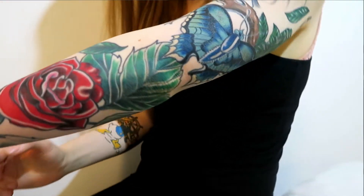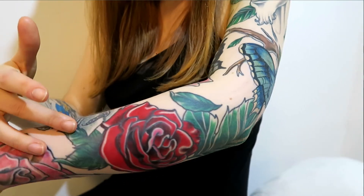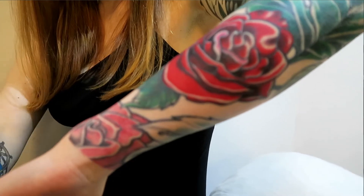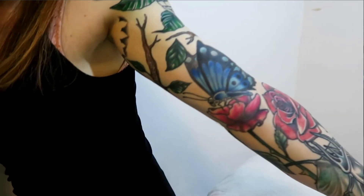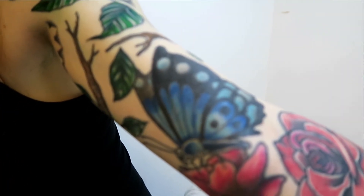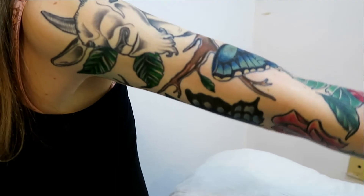He said it's annoying that he has to go over it again because it should have stayed the first time, but he'll still do it for me, which is super nice. It's not his fault — it's just my skin type. He said my skin is super delicate, so the only way it won't reject is if he goes gentle on me. I guess that's why I was able to sit for so long, because it wasn't as painful as before.